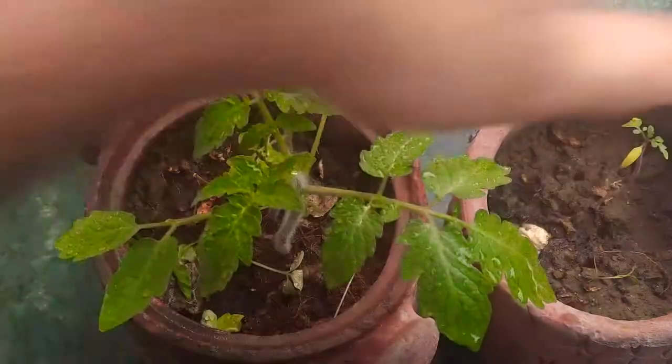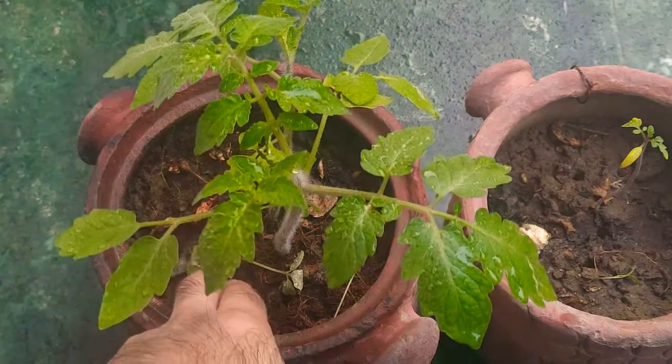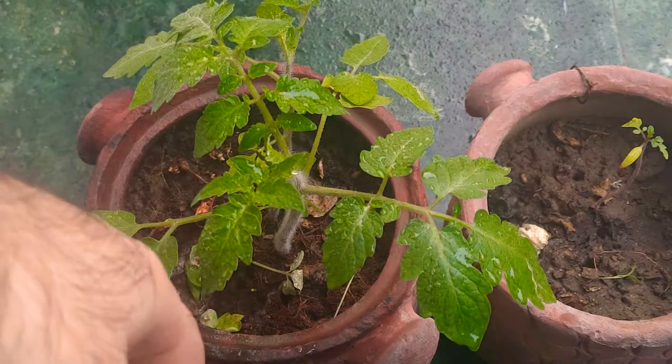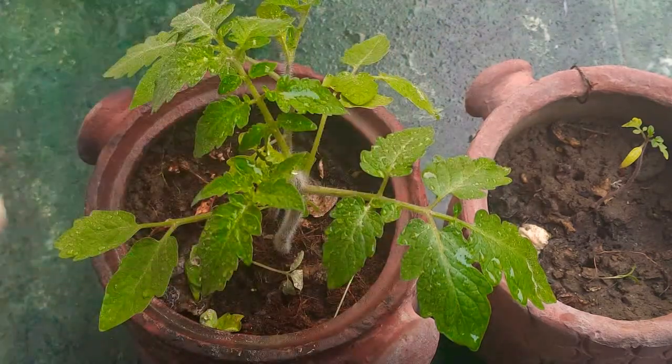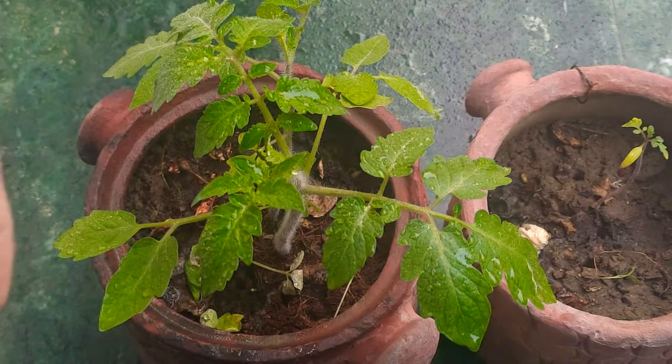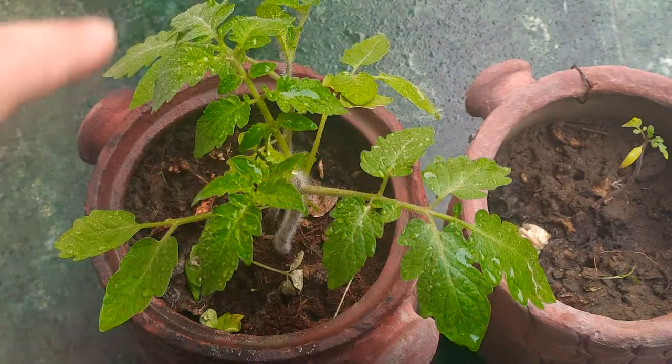What you can do instead is mulch the soil. I haven't done it in this case, but in this one I have — I put some leaves which dried up and are almost dead, but they are acting as a mulch for the soil beneath them.